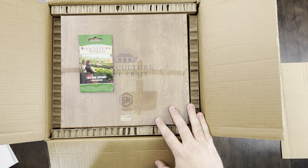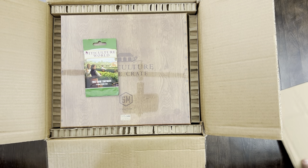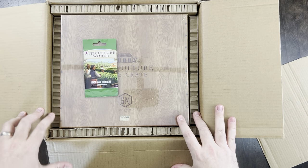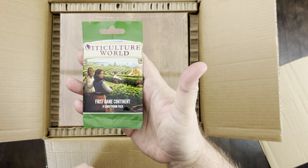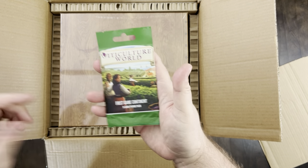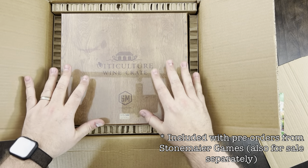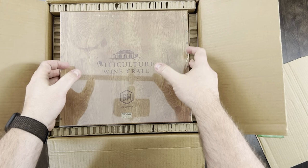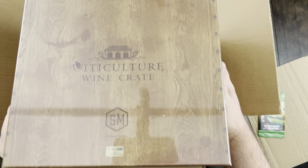I have a second one since that has to go elsewhere, but yours will probably look just like this with the shipper and the cardboard covering. So we have the first game continent pack, which is actually going to come with the expansion Viticulture World — it's inside this wine crate, if you buy it due to cost constraints. Let's go ahead and take the plastic off and take a look.